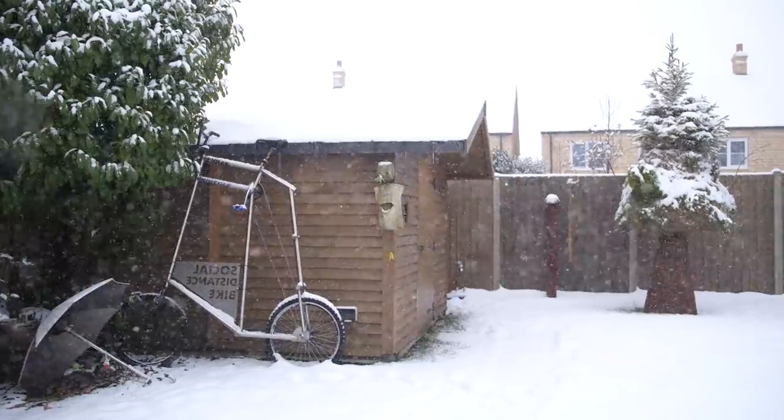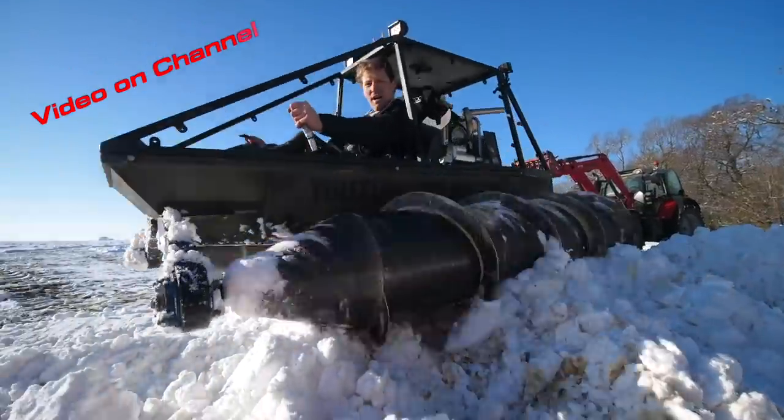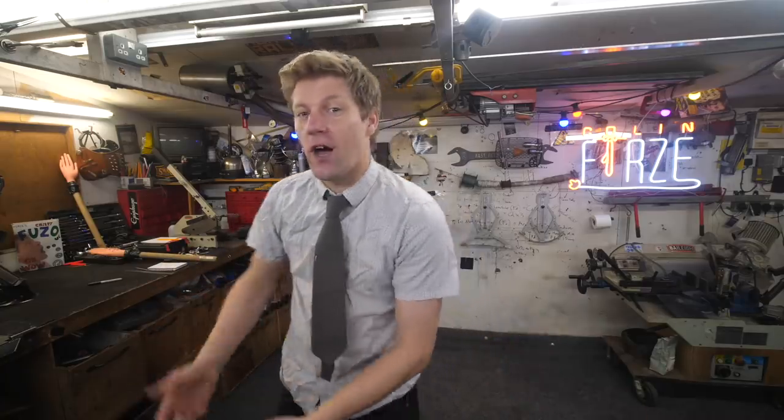What up internet, we had some snow the other day and I took the screw tank out and we had a lovely time. Now, I did say in my top comment, is there any other of my vehicles that I've made that you think I should also take out in the snow?